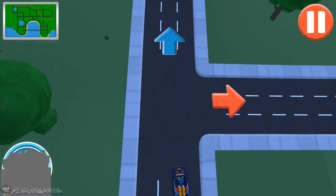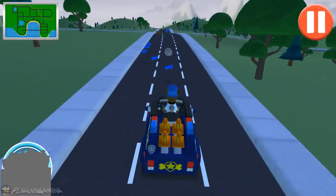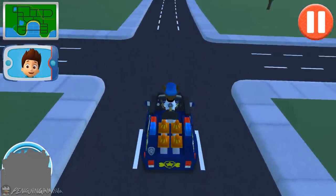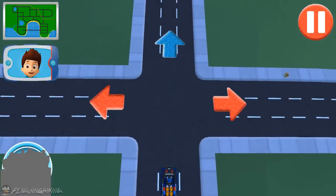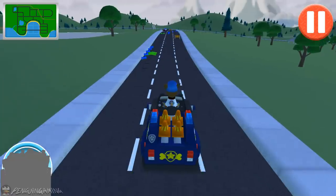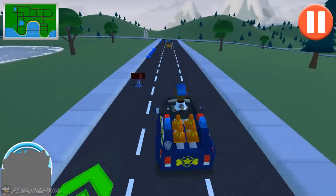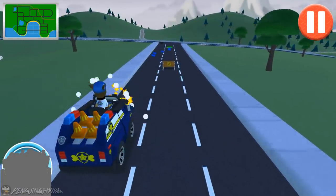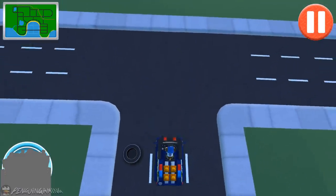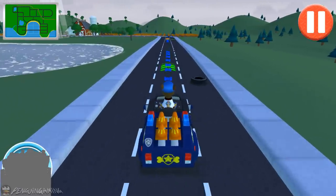Go straight! Turn left! That's not the best direction, but you will still get there! Let's go! Move! Turn left! Not much farther now! Great driving!